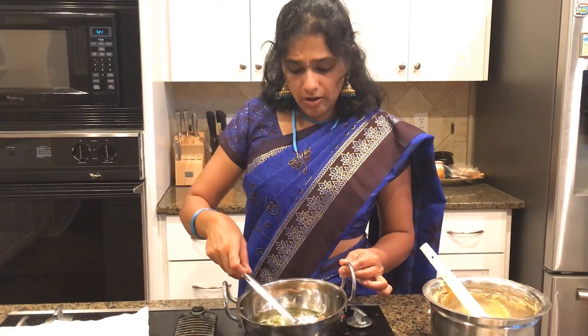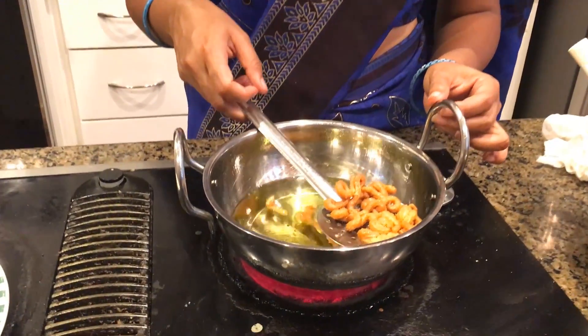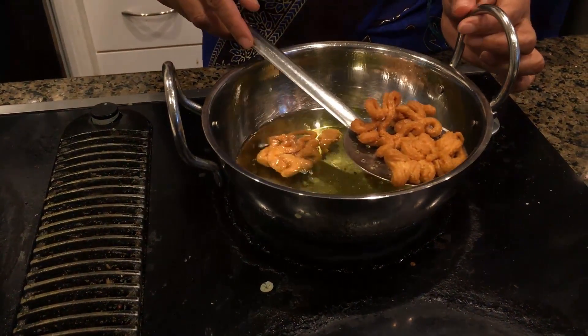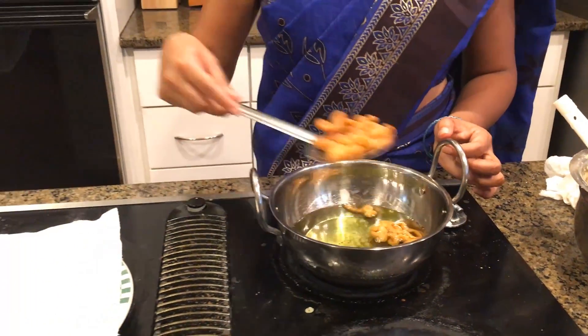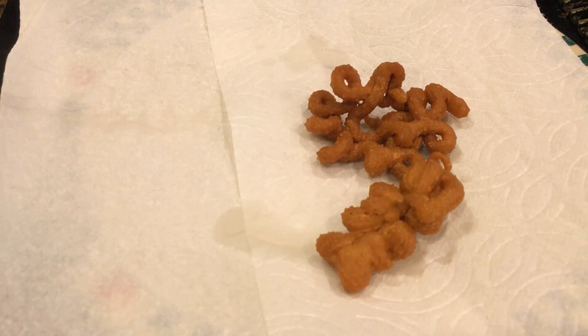The murkus are well fried and ready. One tip: you want to make sure they are not dark brown — that means burnt. They should be a medium to light brown. If they are still yellow, they are undercooked. This is the right color to go with. I'm going to place them on a paper towel so it can absorb the excess oil.